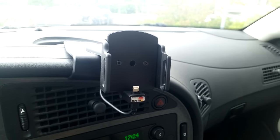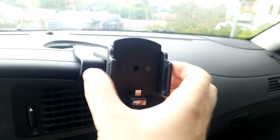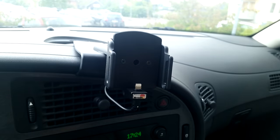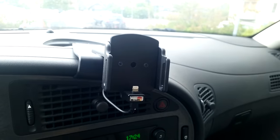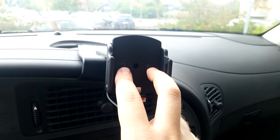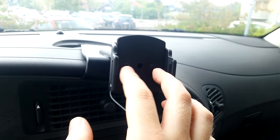Brodit makes a lot of these mounts for different phones. You'll see the two screws here — that's to adjust the width of this holder. This holder is made for the iPhone 6S, but also allows for a case, which means it needs to be able to adjust. You want to loosen these two screws, then put the phone in, then push them back together and attach the screws.